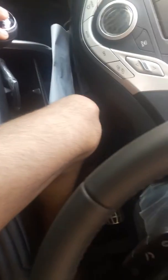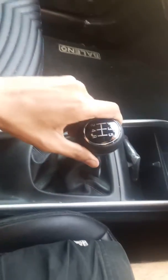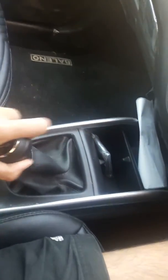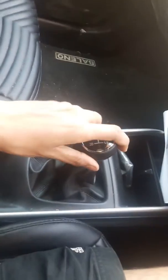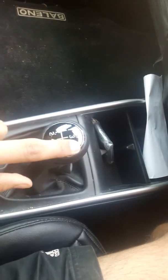Press the clutch — it is the USB socket. A pen drive or any other memory card can be attached. Now see here: it is on first gear, take it to neutral. Now it is on neutral — first, second, third, fourth, fifth, and last reverse. It has five-speed manual transmission with reverse gear.